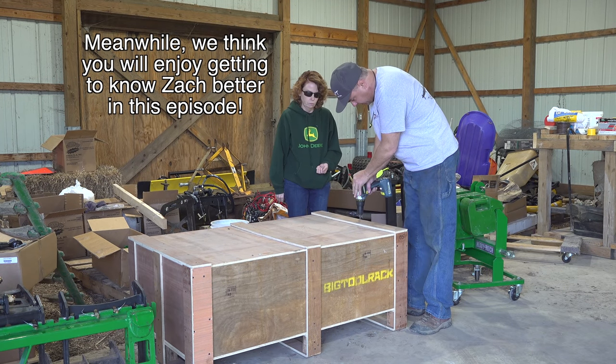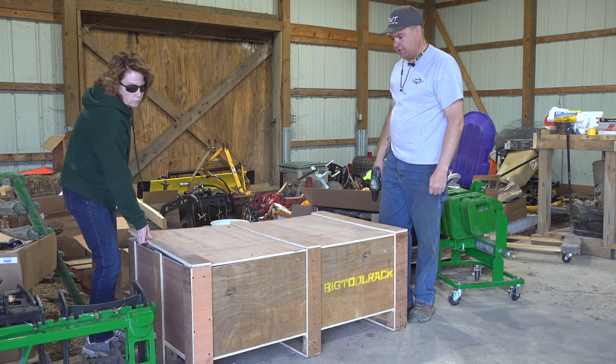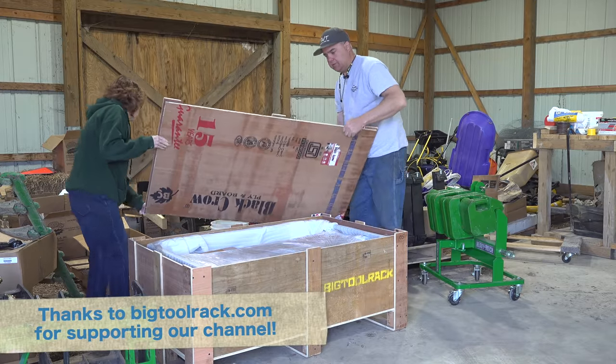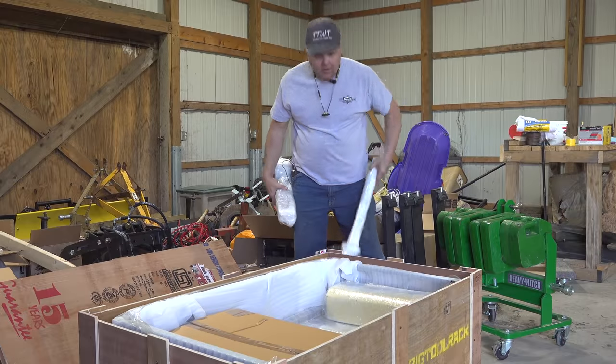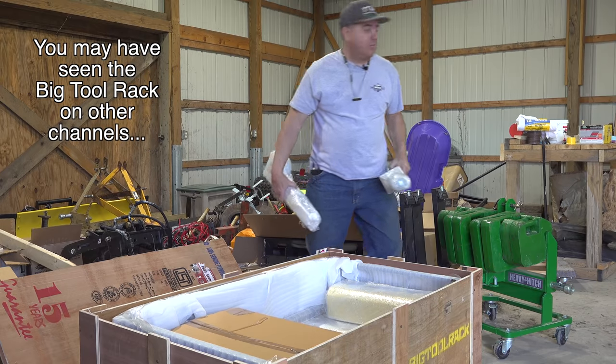Let's see if it wants to lift up on the other end. This stuff is packed in here really nice, isn't it? Everything is individually wrapped. I don't think I've ever seen anything packed with this much detail.